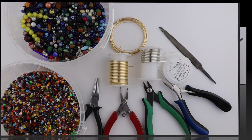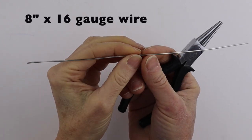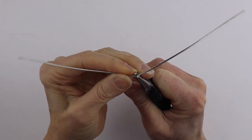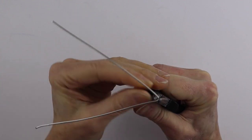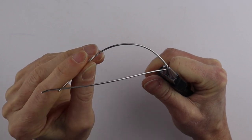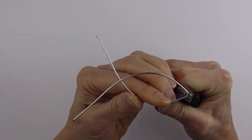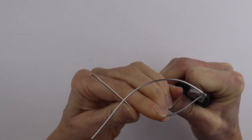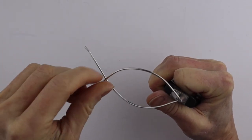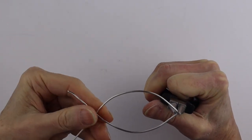You'll also need a file to file the end of the wire. For the fish body we're going to need about an 8-inch piece of 16-gauge wire, and right in the middle take your round pliers and give it a little bend — this forms the nose of the fish. Then just round these edges around; you can use a round form or do it by hand. I'm not making this one too big, but you can make it larger if you like.